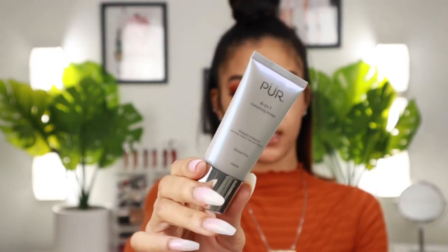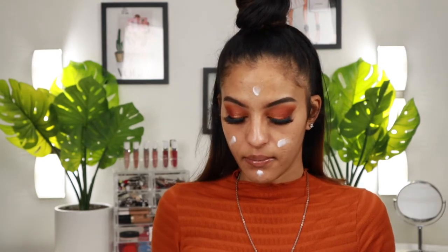Now for my favorite part — the complexion products. I'm starting off with the Pure four-in-one correcting primer, which you guys may have seen in my Boxycharm video. I'm using a little bit of this all over my face — not too much. This primer smells really good, almost like a sweet candy scent. It's silicone-free with aloe, coconut water, and probiotics. Just rubbing that into the skin — it has a nice moisturizing, hydrating feel to it. I'm all here for it.